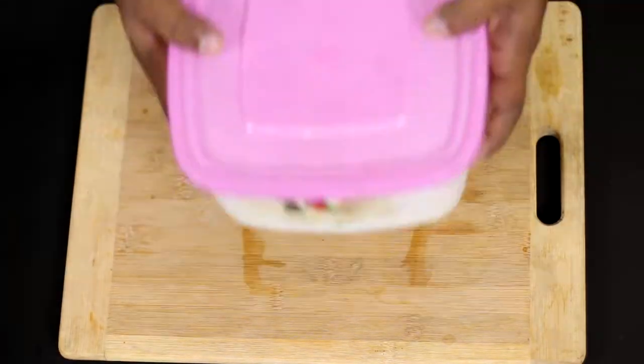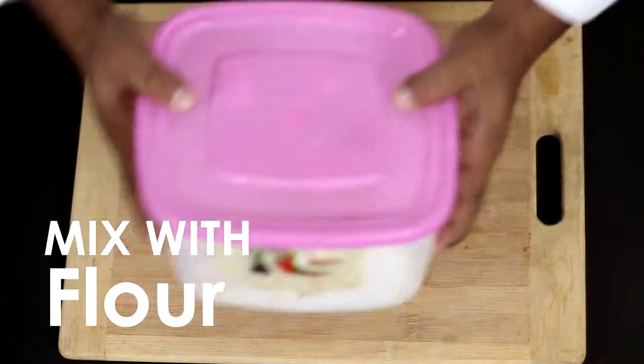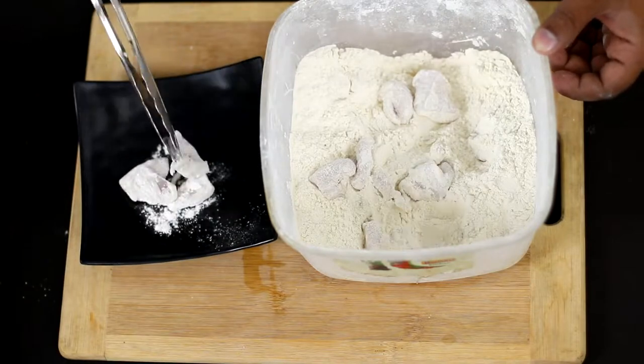I am going to add a dough and an egg. Now let's put the chicken into a plate.